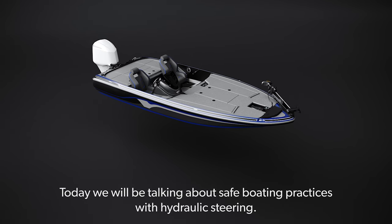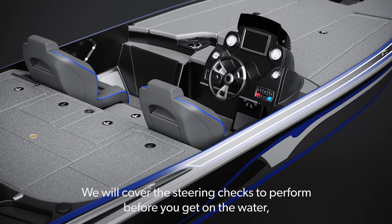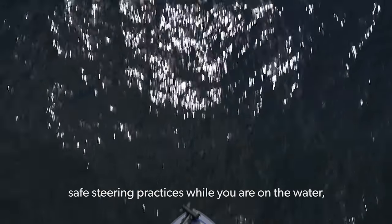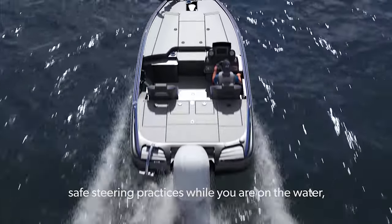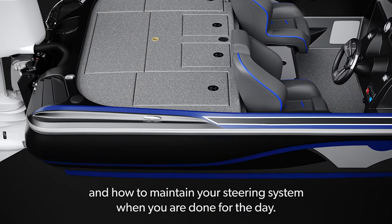Dometic Boating Safety. Today we will be talking about safe boating practices with hydraulic steering. We will cover the steering checks to perform before you get on the water, safe steering practices while you are on the water, and how to maintain your steering system when you are done for the day.